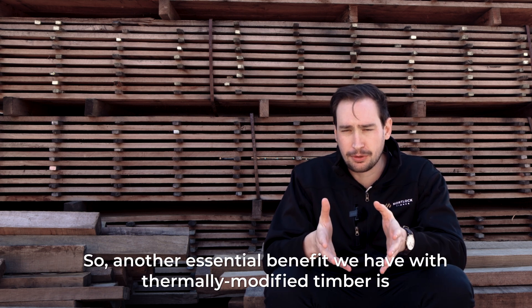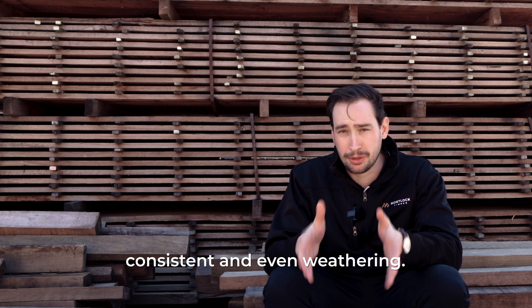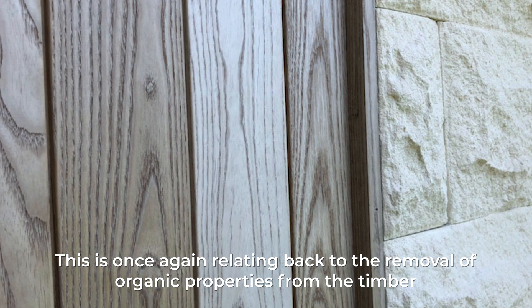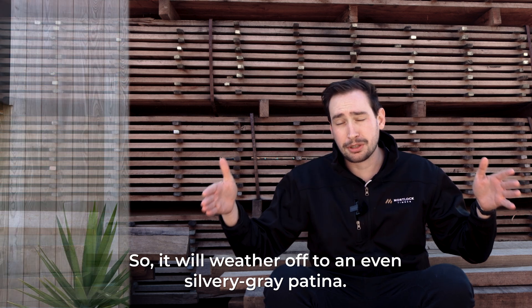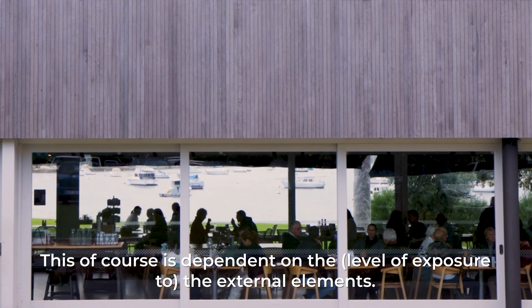Another essential benefit of thermally modified timber is consistent and even weathering. This relates back to the removal of organic properties from the timber and as the relationship with moisture has changed, you are able to achieve an even weathering pattern. It will weather off to an even silvery grey patina, which is of course dependent on the external elements.